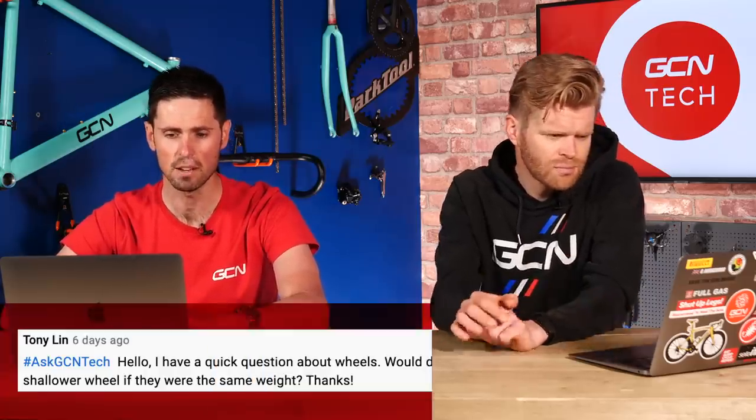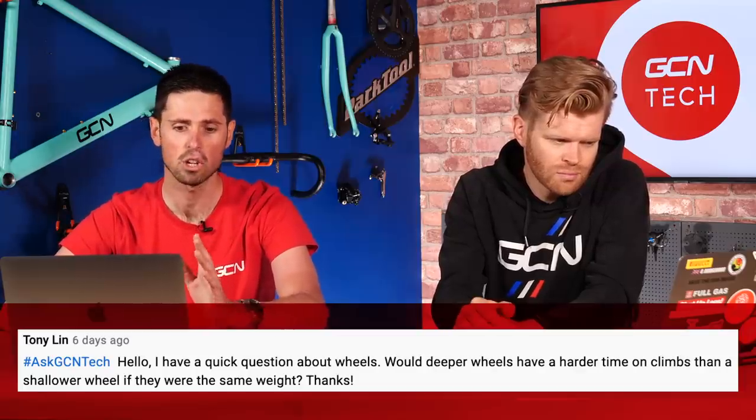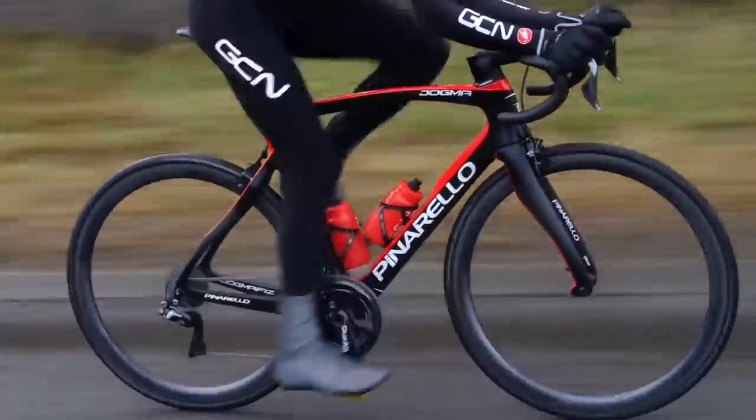Next question is from Tony Lynn, who asks: would deeper wheels have a harder time on climbs than shallower wheels if they were both the same weight? No, I don't think they would. Like-for-like weight, even if they were a different weight, the actual difference it's going to make in real terms on a climb is minuscule. If you model a 10-kilometer climb, the difference in watts you'd have to produce for a 200–300 gram change in weight — which is the difference between deep and shallow wheels — is about one to one and a half watts. It's very little. If they're the same weight, it's going to make no real difference.